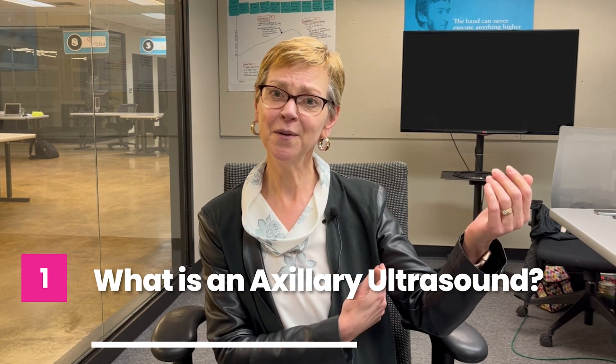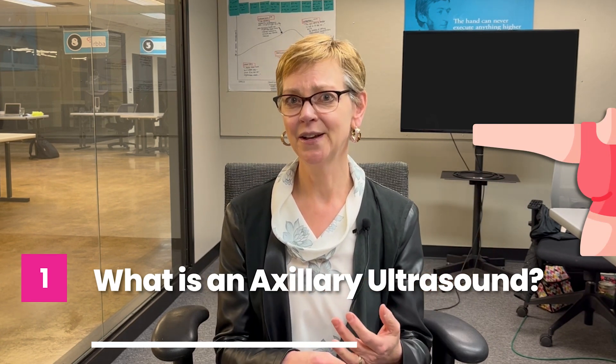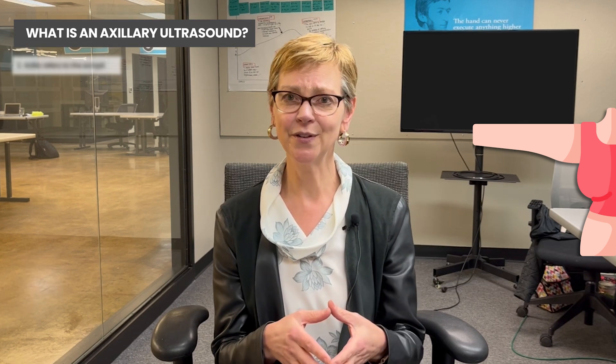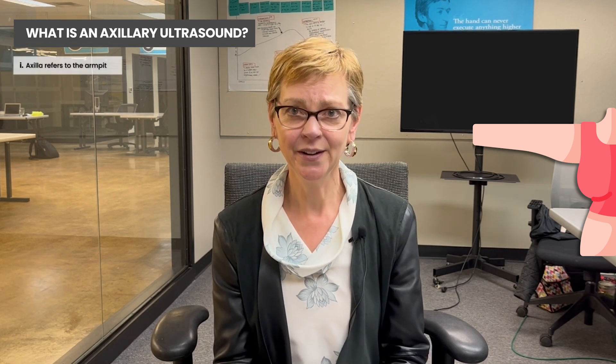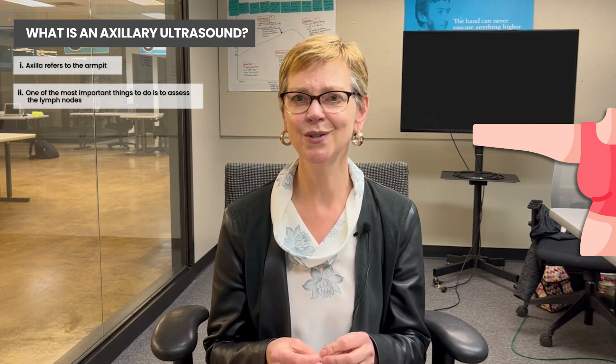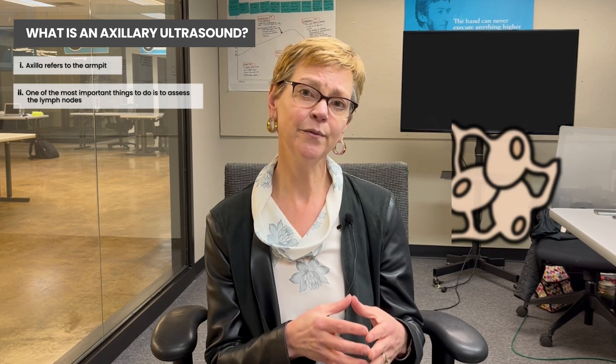To define the term axilla, it refers to the armpit. So axillary refers to anything in the armpit, whether it's pain or lymph nodes. And when you're diagnosed with breast cancer, one of the easiest and most important things to do is to assess the lymph nodes.